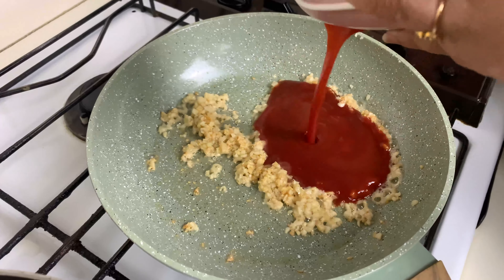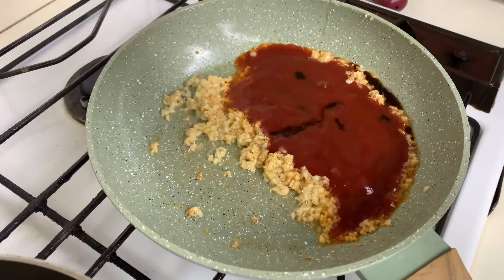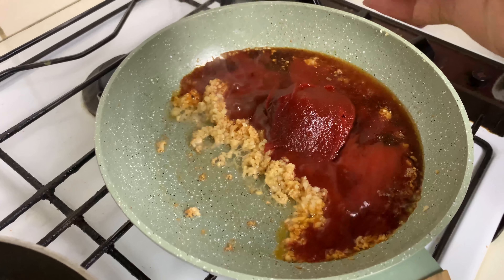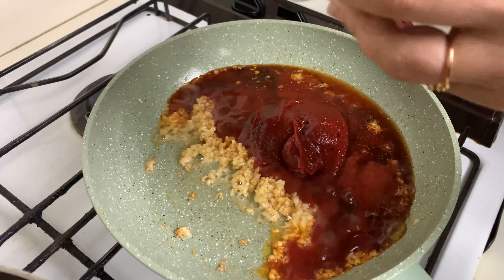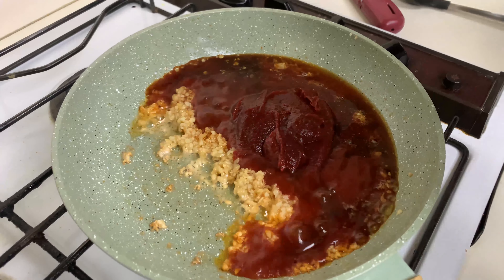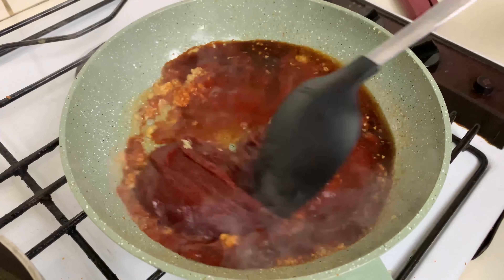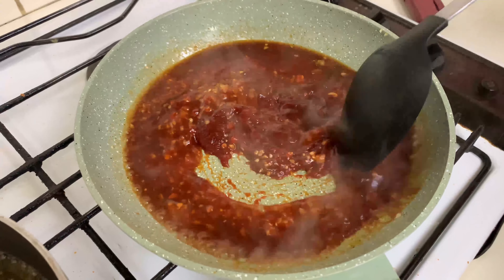While the chickens are frying, we'll start preparing the sauce. In my pan I'm adding two teaspoons of sesame oil. Once the oil is hot, I'm going to add in the chopped garlic. I'll cook the garlic for a minute or two until it starts turning slightly brownish in color.